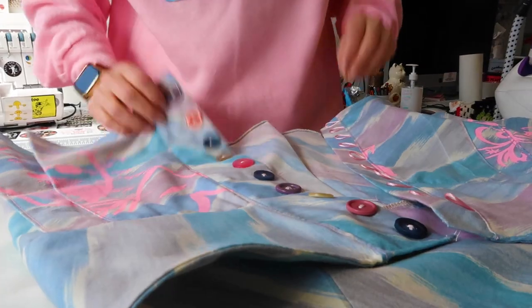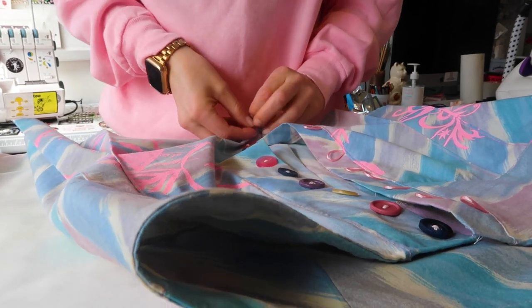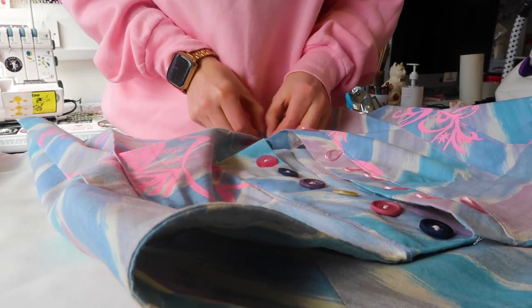And then here's me back in the studio — here's another skirt with all these buttons that I'm just going to button up one by one.